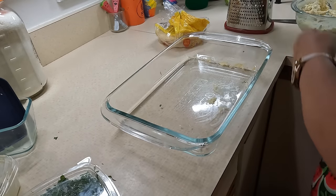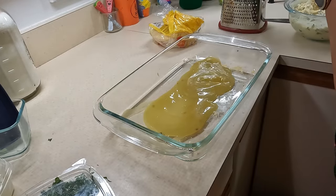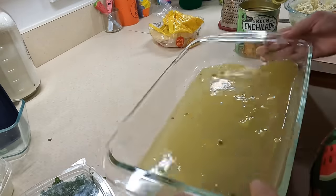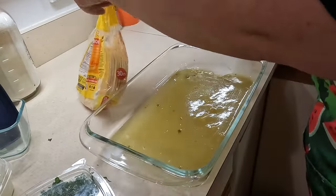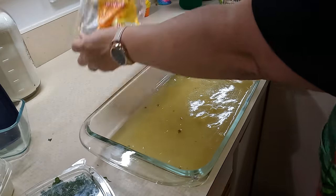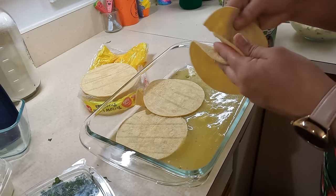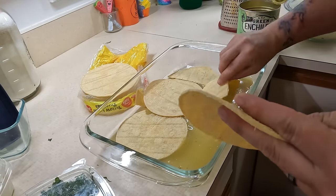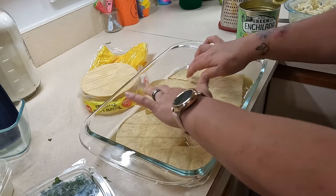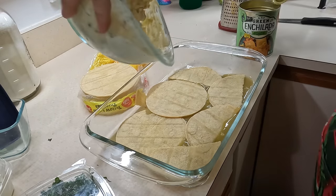Let's get our tortillas and open the can. I'm going to put a little bit of the sauce down on the bottom. Let's put our tortillas — these are super crumbly. Oh, I hear a kid. 'I'm telling mama.' No, no telling mama!